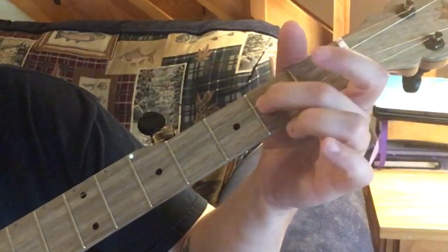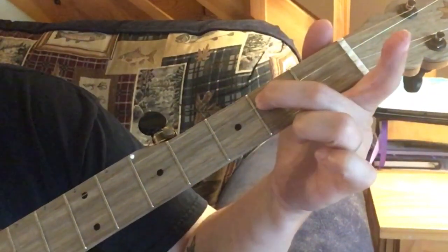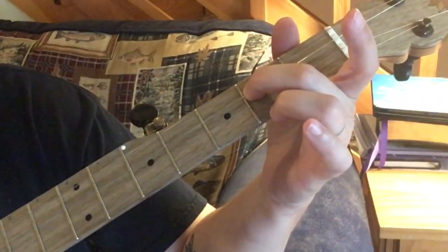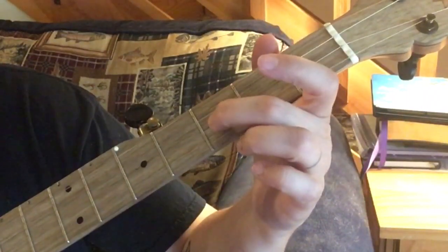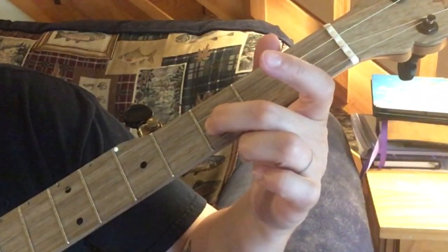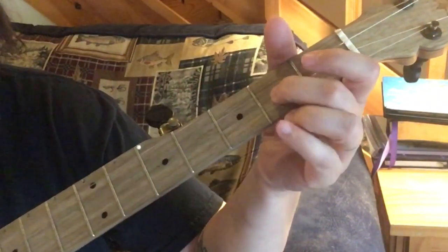I'll play that again. Now we go second fret of the third string three times, and then we go open second string, two times on the third fret of the second string.